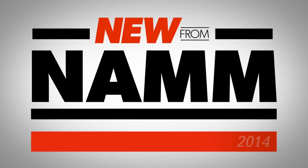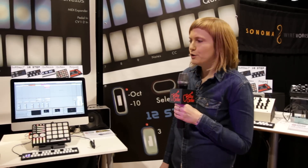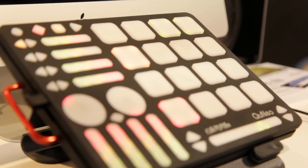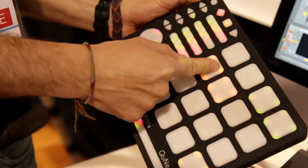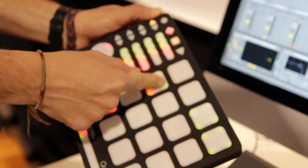Hi, I'm Stacy, and I'm here checking out what's new from NAMM with Matt from Keith McMillan Instruments. We're checking out the new Rogue add-on for Cuneo. You might already know Cuneo — it's a pressure and position sensitive MIDI controller, the size of an iPad with all this extra stuff on it.